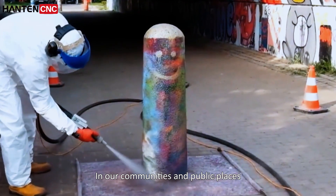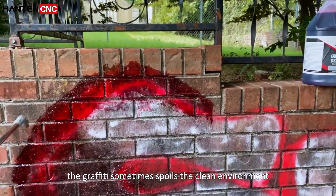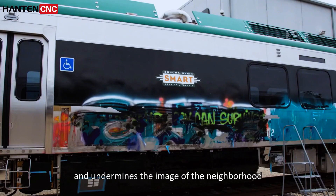In our communities and public places, the graffiti sometimes spoils the clean environment and undermines the image of the neighborhood.